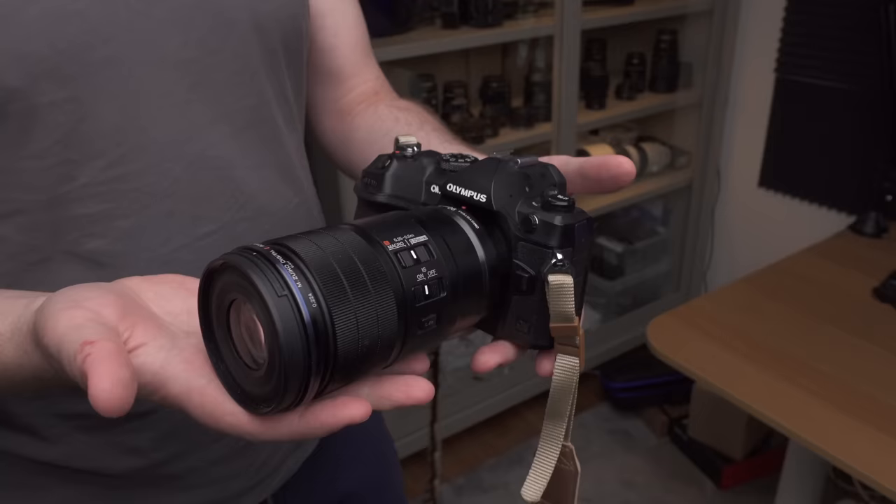The lens does feel a little plasticky, maybe a bit too plasticky for the price of $1,600. But I'm okay with that because it's very lightweight, which I value highly. On the camera it feels very good — not front-heavy at all, and the whole setup feels lightweight.